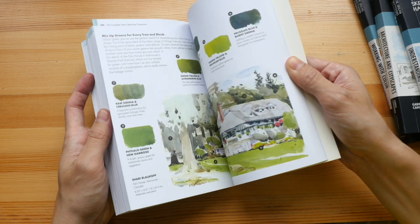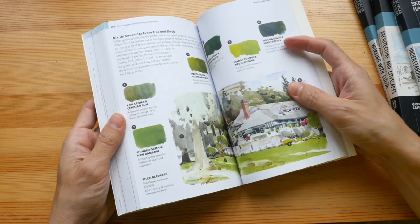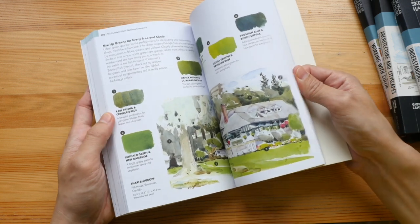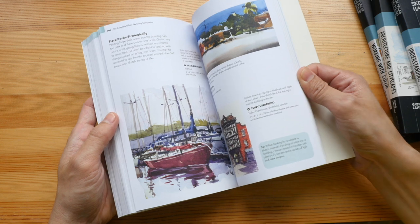The good thing about this single collection book is that if you just want one book, you don't have to spend $60, because this is just under $30 US.